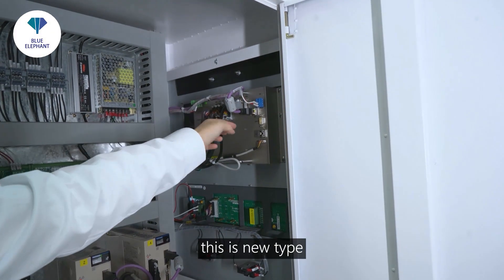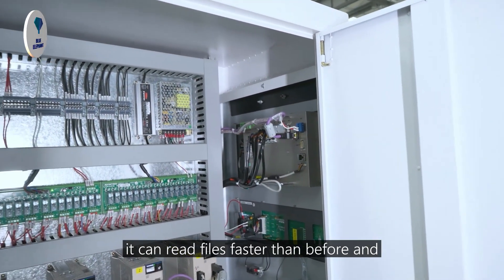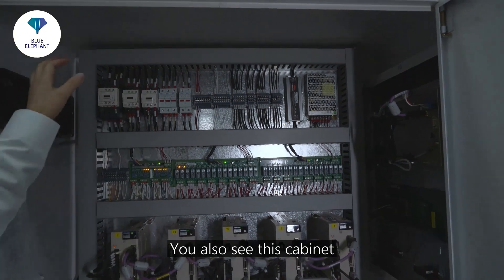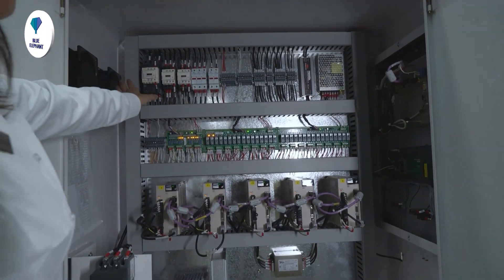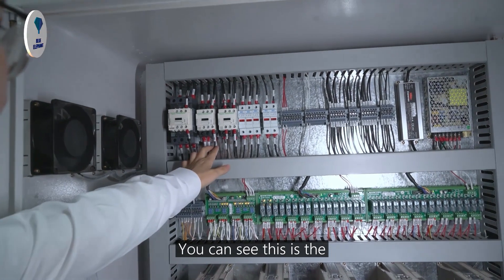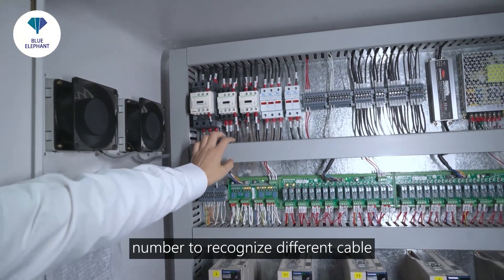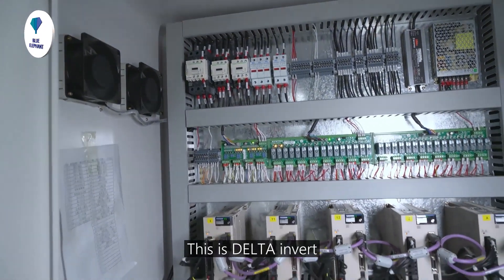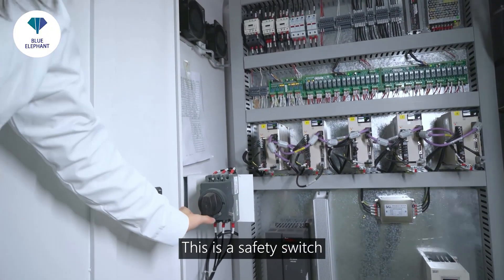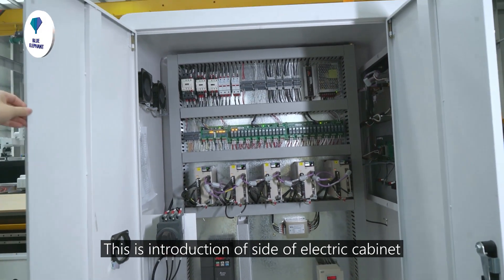This is the new type connection — it's the MSAM passport connection. It can read files faster than before and send faster signals to the driving system. You can also see cabinet components like Schneider electrical. This is the wires connection. Every wire has numbers to recognize different cables. This is the delta driver for the spindle. This is a safety switch. You can see this is the inside of the cabinet.